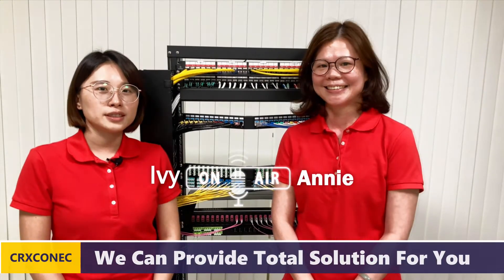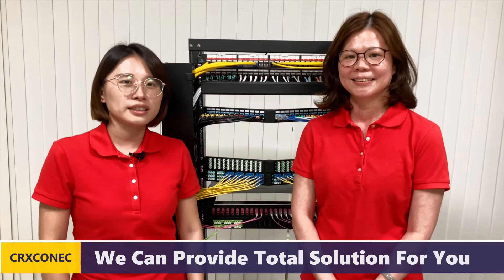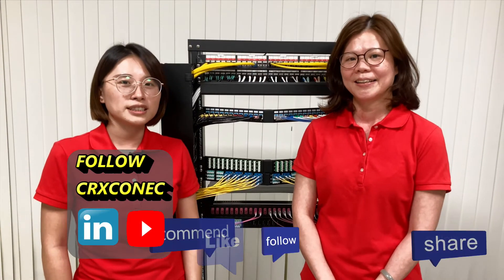So we've finished today's demonstration. Thanks to Ivy. Here's the information — if you like our video, feel free to let us know. You can also subscribe to our YouTube channel or follow us on LinkedIn. See you next time. Bye-bye.